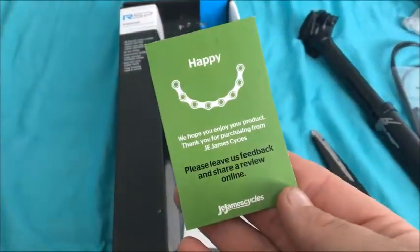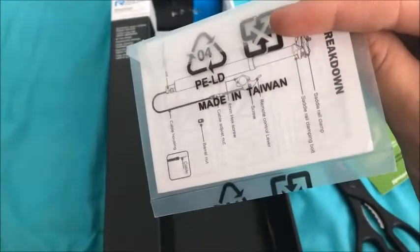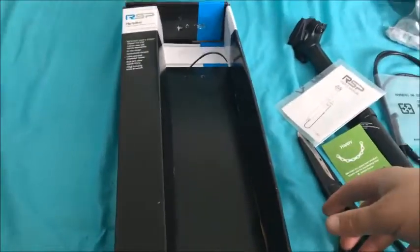That's just a card from the dealers — I got it from JE James Cycles. And obviously it comes with a user guide. The next video I'll show you it all set up on my bike and working.